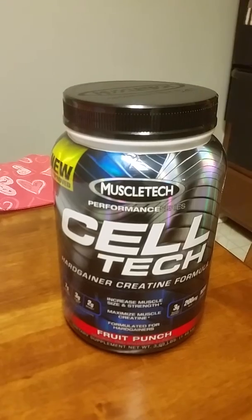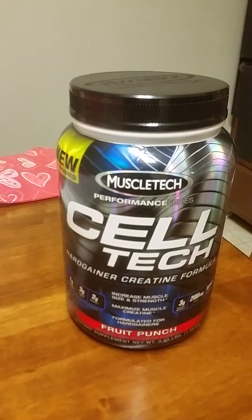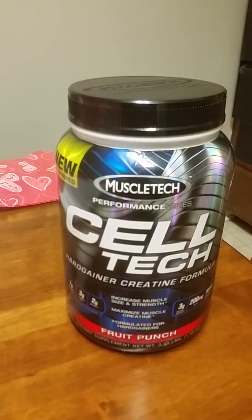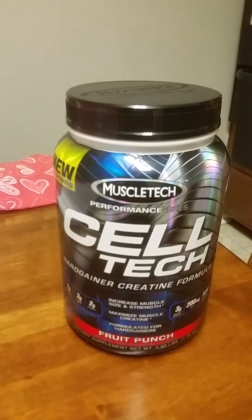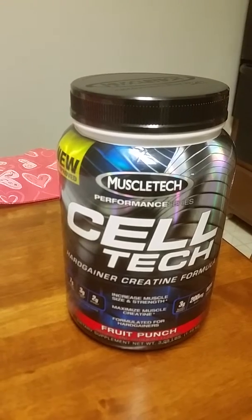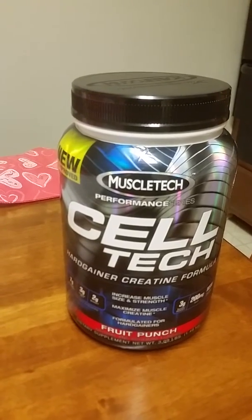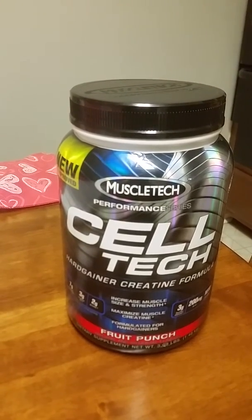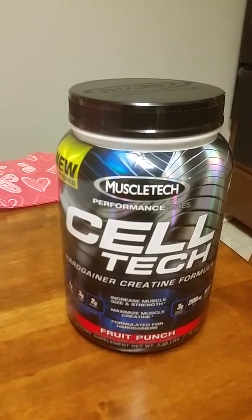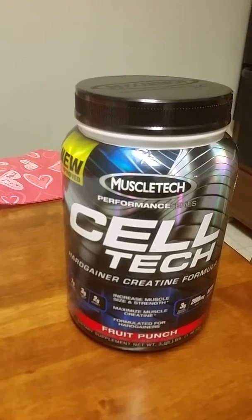Keep in mind: because this is a creatine product — a very high-form creatine — you must drink a lot of water throughout the day. Too much creatine is not good for the liver. I personally intake about a gallon and a half to two gallons of water a day. If you're not a big water drinker, you need to up your water intake to at least seven or eight glasses if you're taking this product.